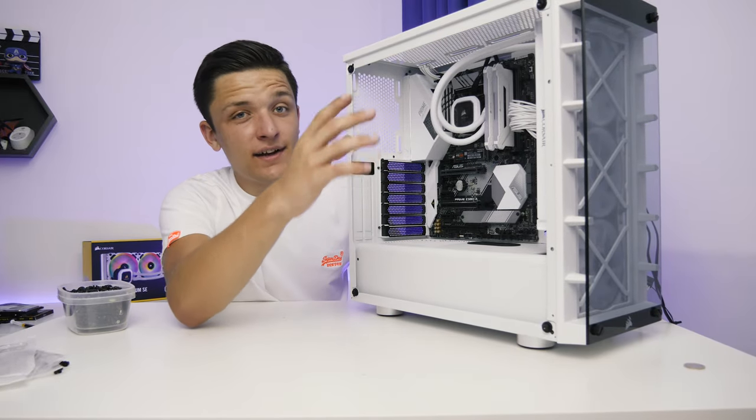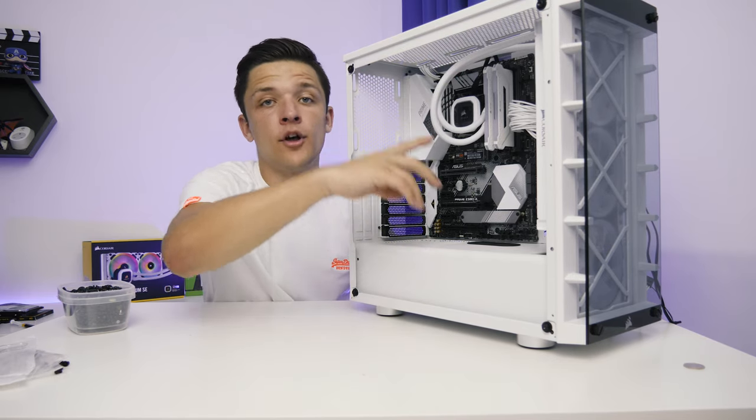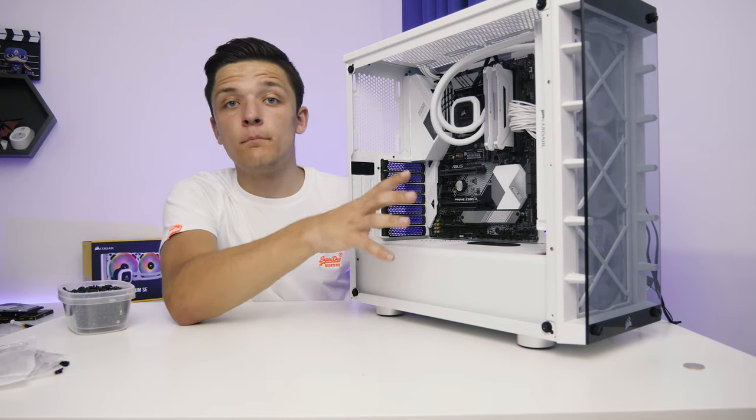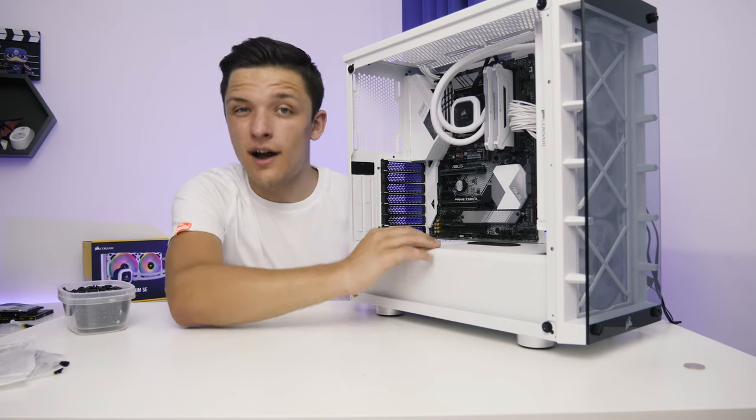Continuing on with the theme of cable management, I'm also going to pop in our headphone and mic jack, our power button, hard drive indicator LEDs, and USB ports with our front panel connectors, which is going to make our life easier after we install the graphics card.